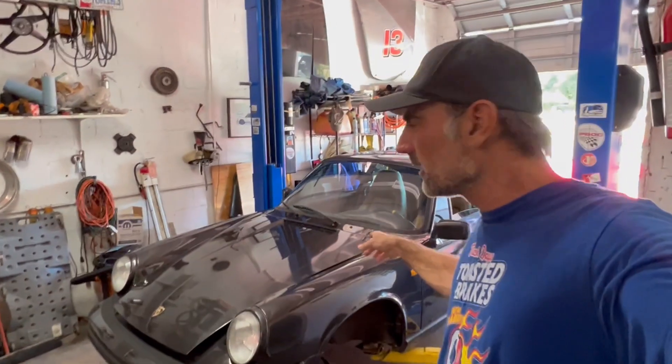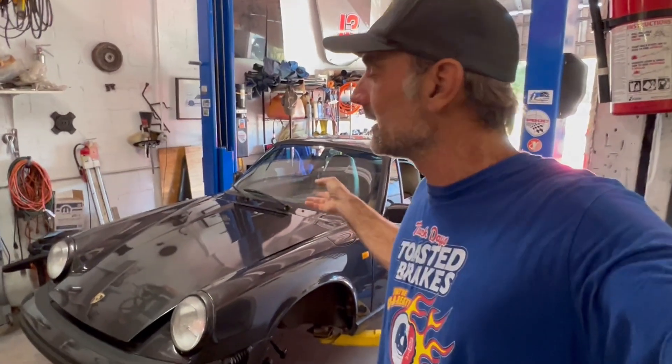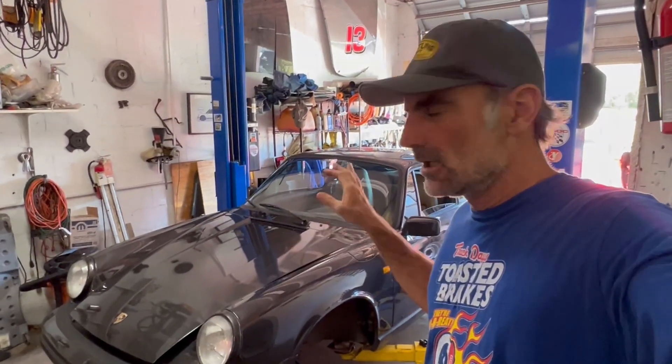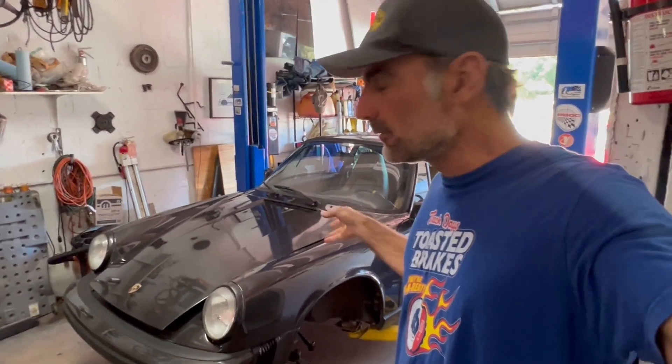Hello everyone and welcome back to Driller's Garage. I'm going to start working on the safari car - the new safari car. I already did a video on this car, kind of the introduction video. I got started already; I didn't film this part because I just grabbed some tools and started working on it. Let me show you what I got going on here.